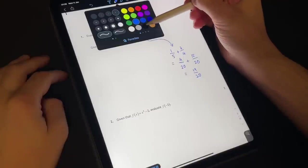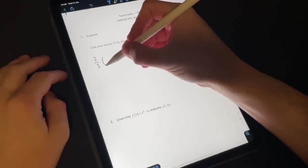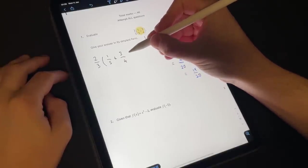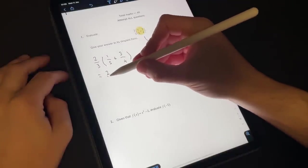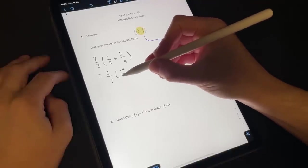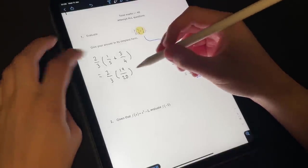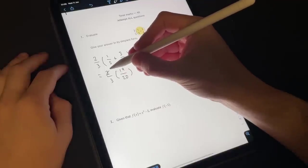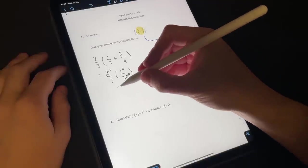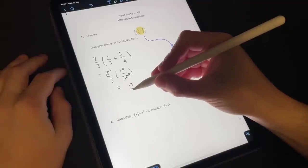So if we go back to our black pen, we would say that two thirds multiplied by one fifth plus three quarters is the same as two thirds multiplied by nineteen over twenty. We can do a little cross-multiplication division where we divide by two, giving us nineteen over ten and one third. Multiplying these together gives us nineteen thirtieths, which I don't think can be simplified any further.